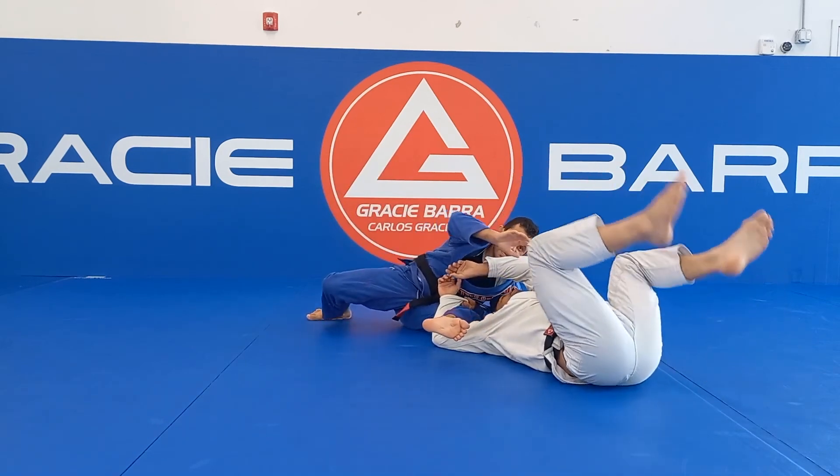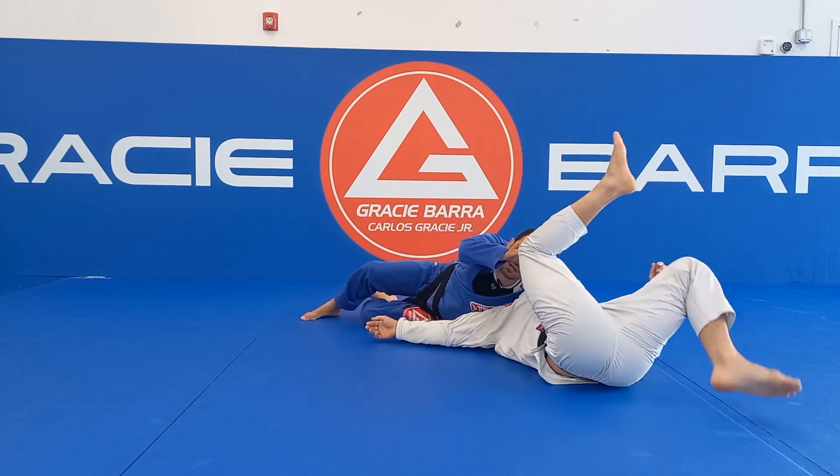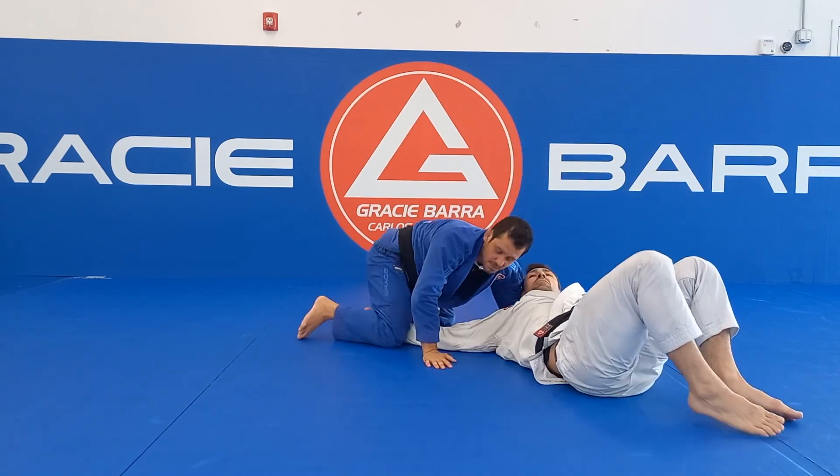If he stops here, if he tries to back up, I grab his pants, I hug his head, shoulder pressure, and strike my arm out.